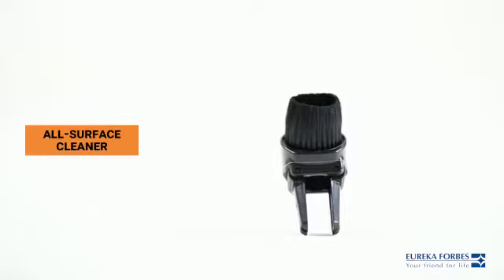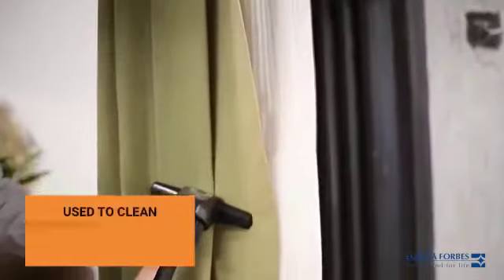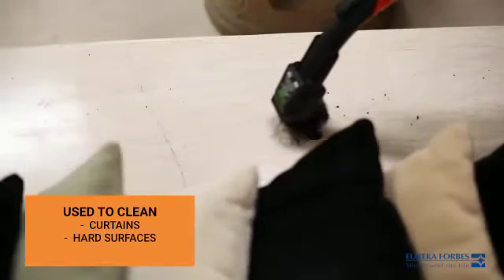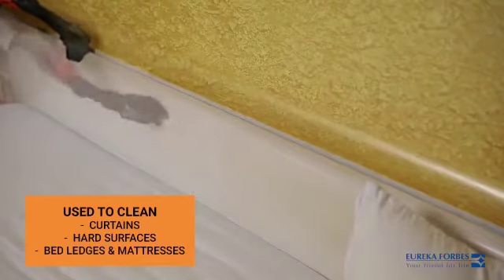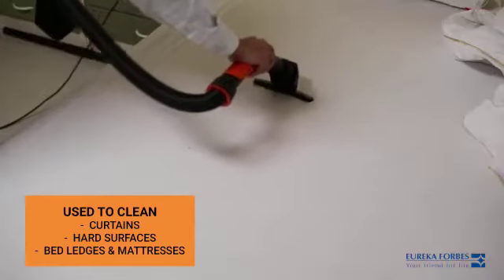The all surface cleaner is designed to keep hard-to-clean things spotlessly clean. It is used to clean curtains, hard surfaces, bed ledges, and mattresses.